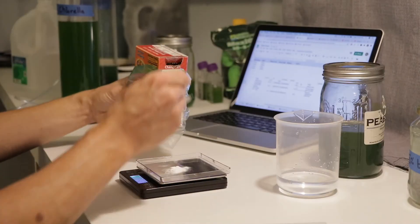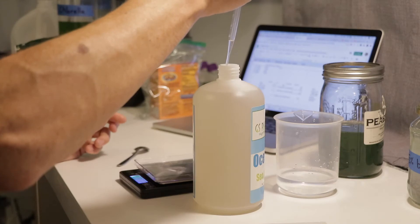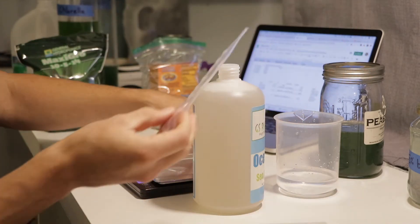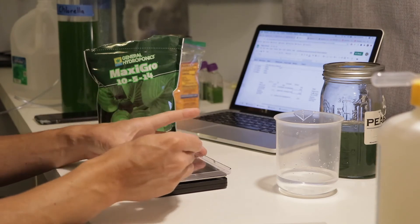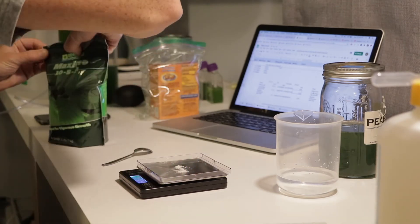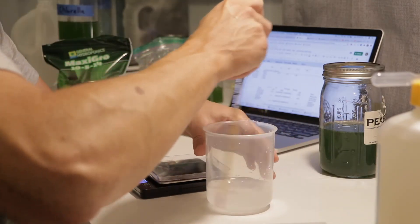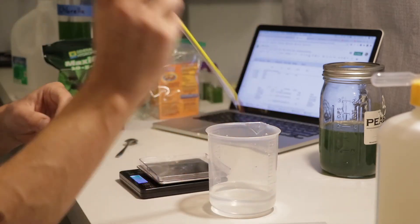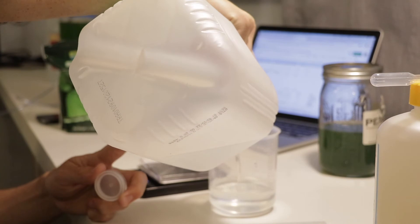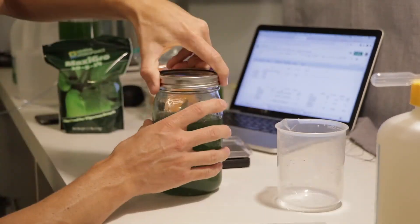A final step for me here is to create more media so I can expand my cultures. I'll link the other videos I've posted where I go more in depth into the proportions and conversions of how much of each ingredient I use to create my media, but basically it's four parts: water, salts, minerals, and nutrients. After you have your proportions, make sure to stir well.